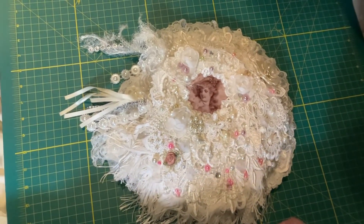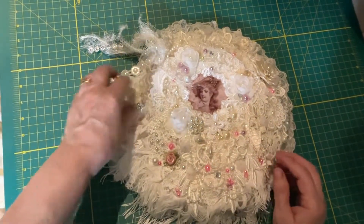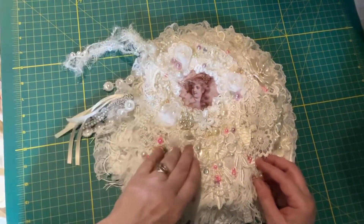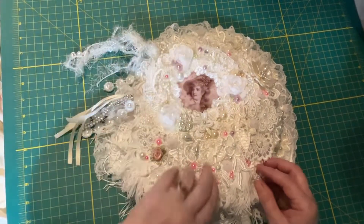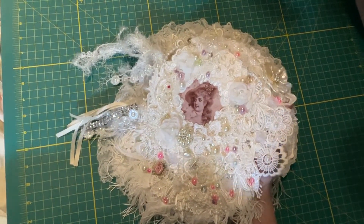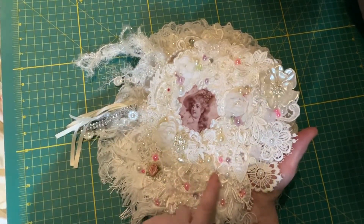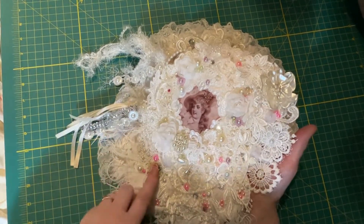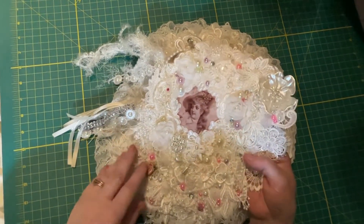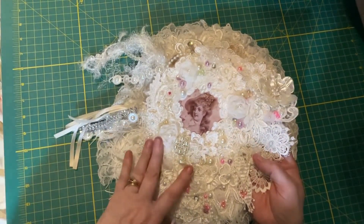This is my large white doily art journal book — the largest doily book I have made. It has two tassels on the spine area and a lady in the front. All of my doily books are full of costume jewelry, pearls, appliques, and lace, layered and layered on the front. I've used bits of pink because it fit in well with the background. I want it to look opulent — like something you want to handle, touch, and look at.